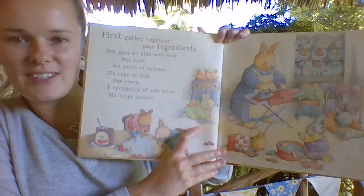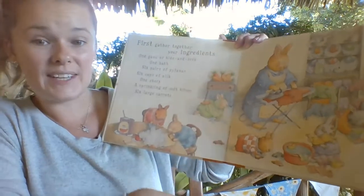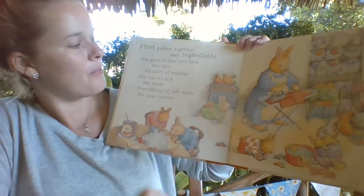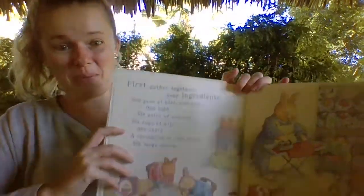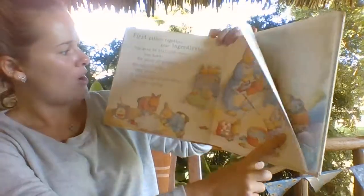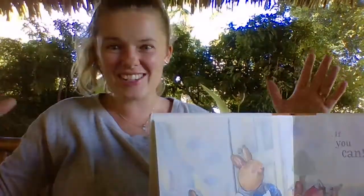First, gather together your ingredients: one game of hide-and-seek, one bath, six pairs of pyjamas, six cups of milk, one story, a sprinkle of soft kisses, six large carrots.